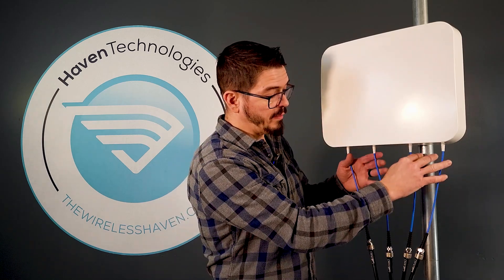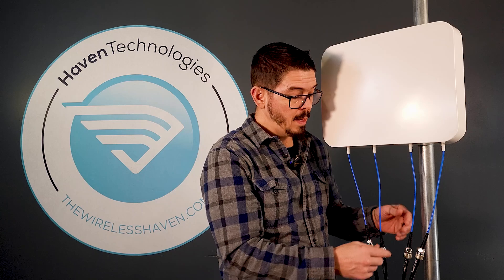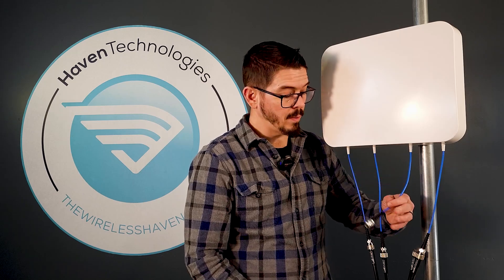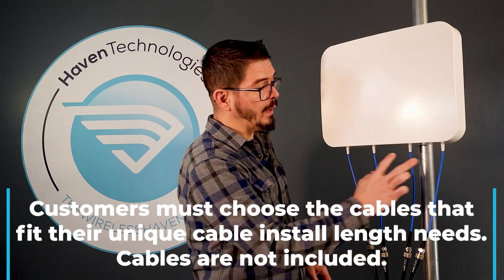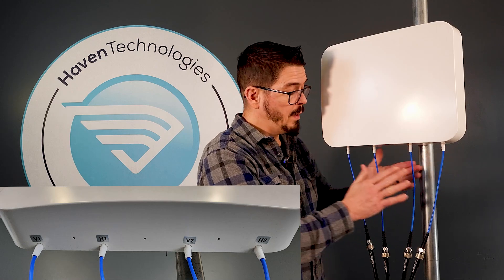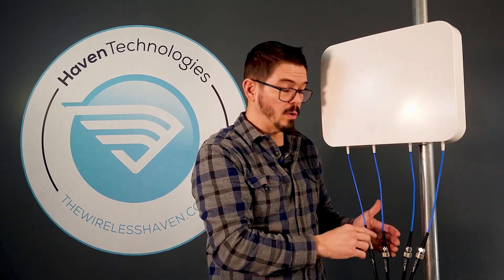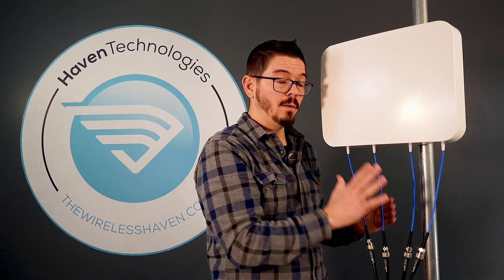As you can see, it's got two sets of cables coming off the bottom — thick, heavy cables approximately a foot long. On the end are standard N-type female connectors. It is grouped in two sets and labeled appropriately, so if you have a primary pair of antennas that's one of the two, and the secondary pair is the other two. The polarity on this antenna is horizontal and vertical, paired so you can use them with 4x4 MIMO or even a single 2x2 MIMO configuration for your cellular modem.